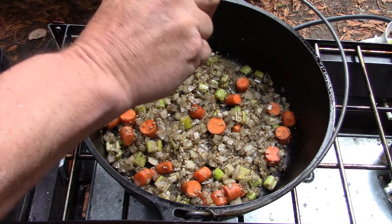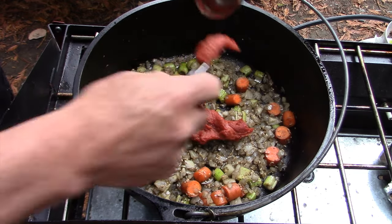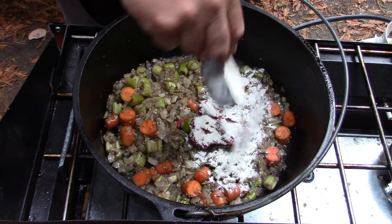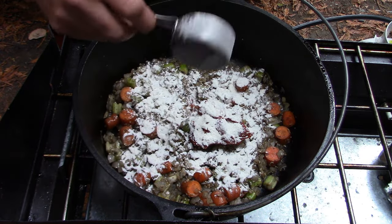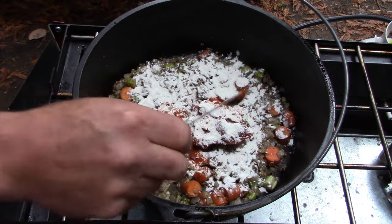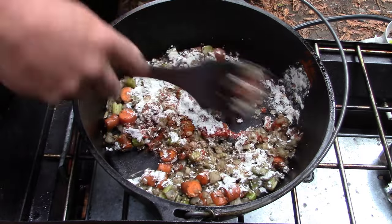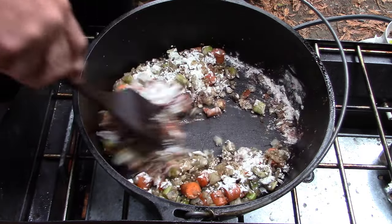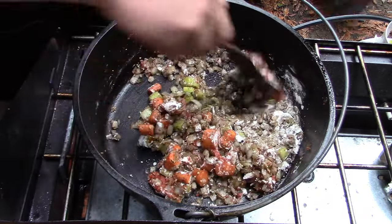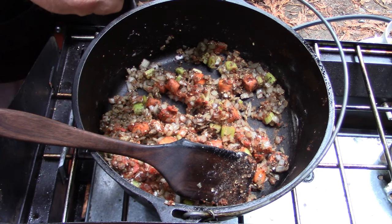We're going to add a quarter cup of tomato paste. We're going to add a quarter cup of flour and a half teaspoon of pepper. Now we've got to stir this constantly until the flour is all absorbed.